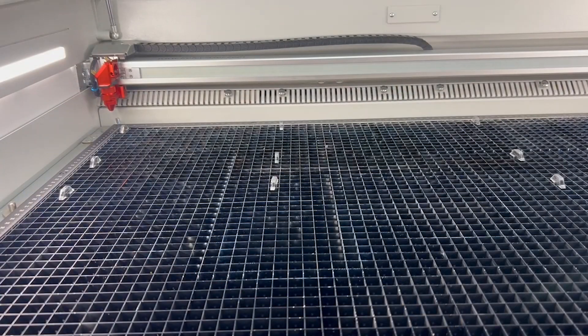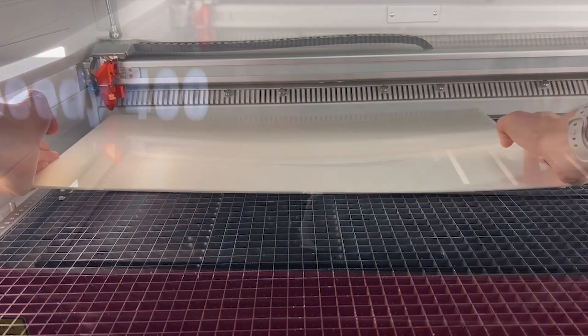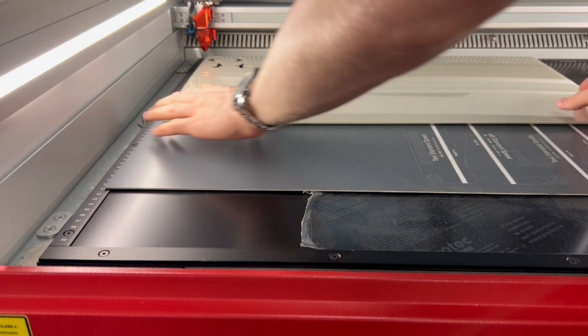As with all acrylics, you can raise the material from the laser bed with razors, or cover the laser bed to reduce the risk of flaming on the cut edges.